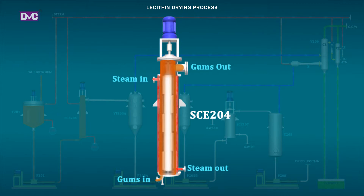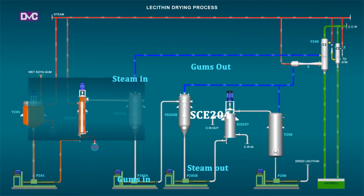SCE204: The low steam pressure helps in keeping the product's aesthetic quality — that is, color — intact due to the lower skin temperature of the heat exchange surface. The product and water volatile mixture from the scraper is vented to vapor separator VS205A under a pressure of 50 mm Hg absolute, which separates the vapors and product lecithin. The evaporation temperature is controlled between 90 to 95 degrees Celsius by regulating the heating jacket steam inlet flow via a control valve.